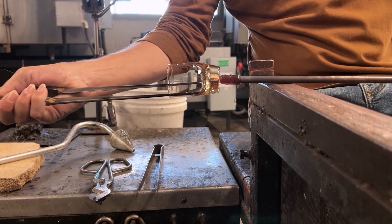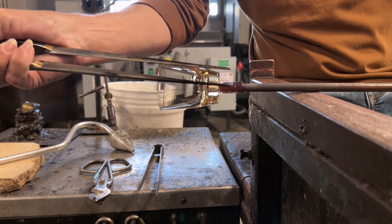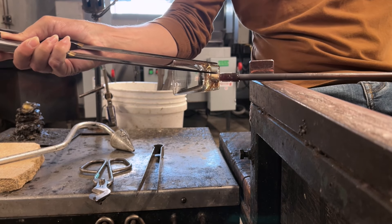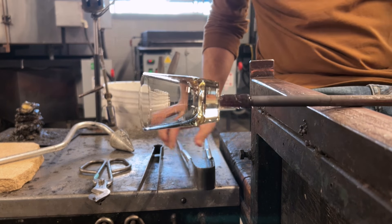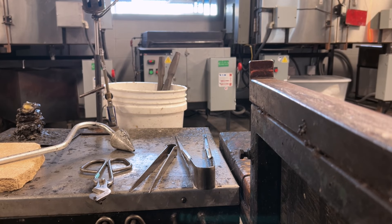By the way, when you're opening something thin like this and you want it to be even thinner, open aggressively. Stretch that rim on the glass out — that's what's going to give you that sense of delicacy and that really thin rim, which you'll see here at the end of this video.